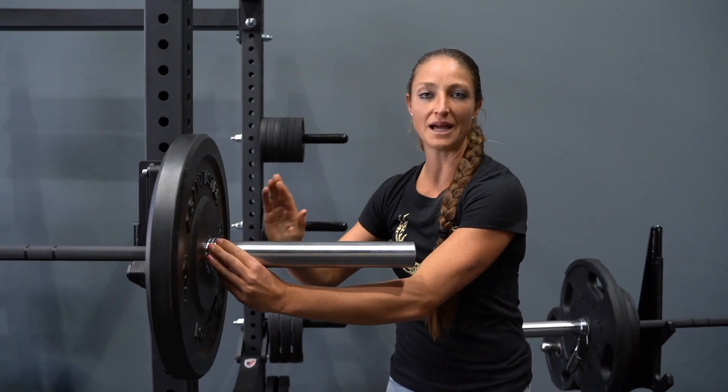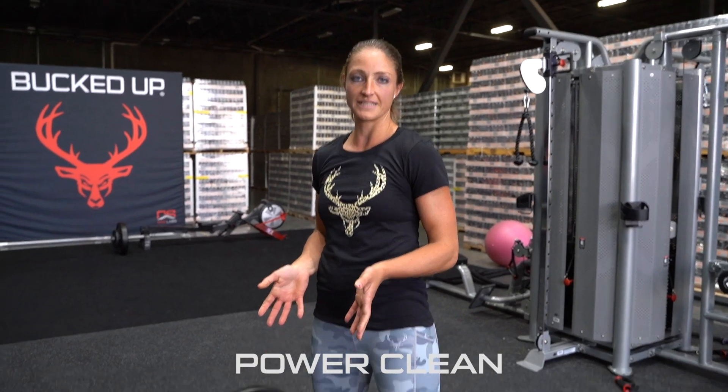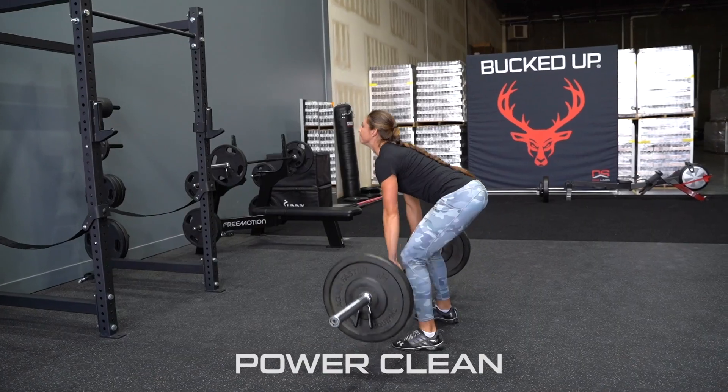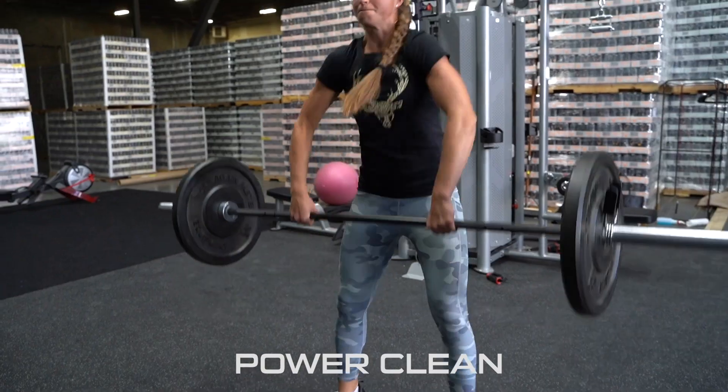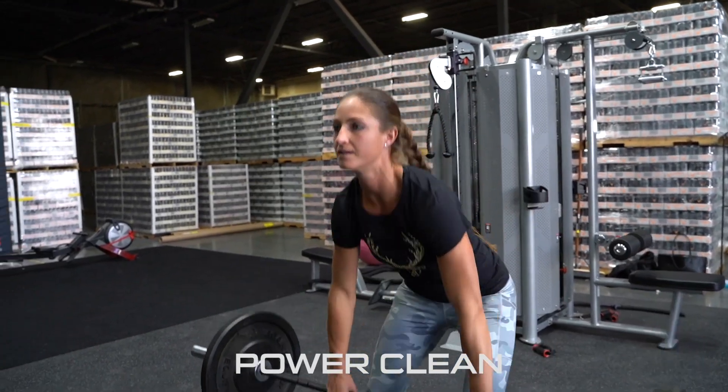Always secure these bad boys on there. This is a power clean. I use it — not only does it help my power on the court, but it also gives me a great workout: my legs, my back, my arms, my core. It kind of utilizes all of your body parts, and it's a great workout to stay in shape.